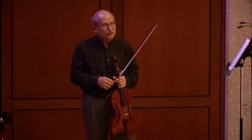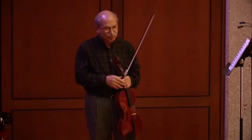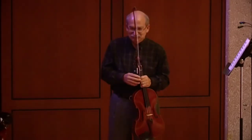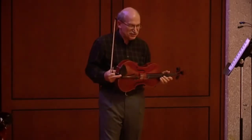Thinking back on what I learned from Walter Trampler, there are three things that come to mind. One involves the left hand, another involves the right hand, and the third involves an issue of musicianship.